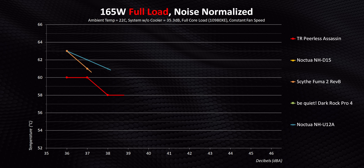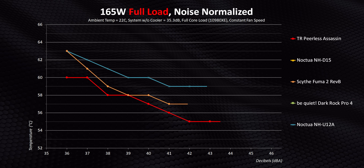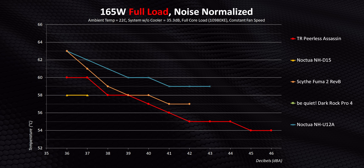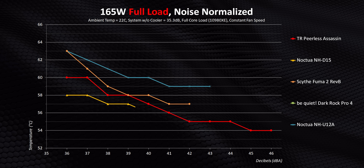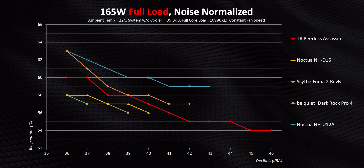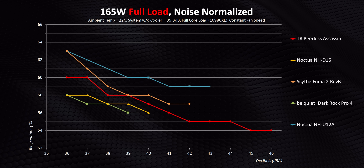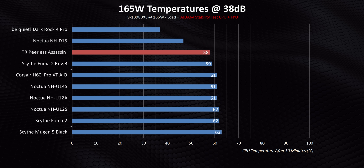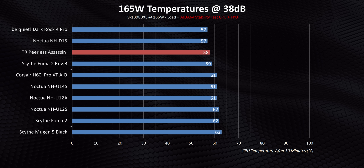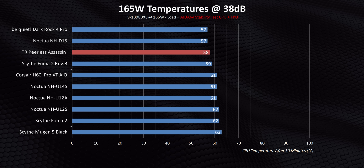The Peerless Assassin manages to actually beat the Fuma 2 by a good amount at lower noise levels, and then the gap narrows to a single degree as fan speeds increase. Comparing those results to the D15 and Dark Rock Pro 4, Thermalright's cooler is only within a degree or two at first, but if you push things past the 40 decibel mark, it posts some crazy numbers. And even at my happy medium of 38 decibels, the performance on offer here is just incredible given the price. I know I've repeated myself over and over again, but it's just as good as the best coolers I've ever tested.